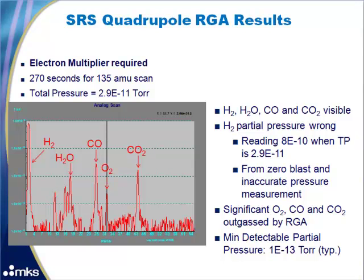The first thing to notice is that the partial pressure of hydrogen is incorrect — it measures as 8E-10 torr, which is impossible because the total pressure is 2.9E-11 torr. This is mainly caused by zero blast, which occurs with quadrupole RGAs because the poles do not filter correctly at lower masses. You can see significant oxygen, carbon monoxide, and carbon dioxide, all being outgassed by the RGA. The minimum detectable partial pressure is 1E-13 torr.